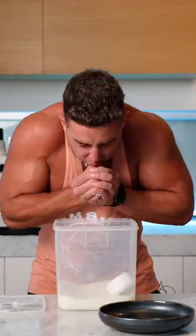First, you're gonna need some rice. Japanese white rice. Cook it. It's cooked.